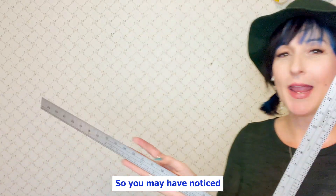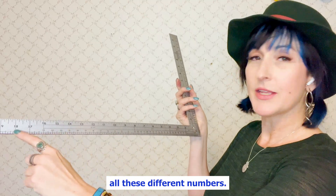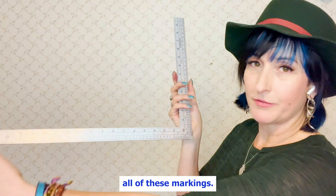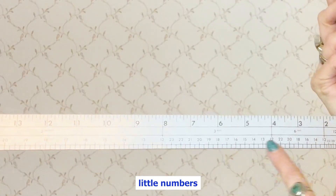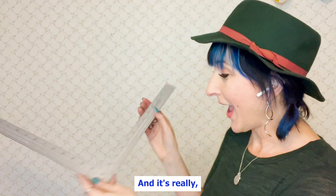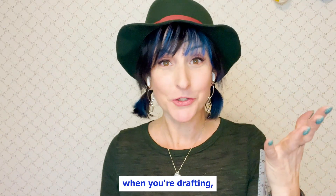You may have noticed if you do already have one of these that there are all these different numbers — we have the generic ones as part of the ruler, all of these markings — but what are all of these little numbers down here at the bottom? They do serve a function, and it's really, really cool and really handy when you're drafting.